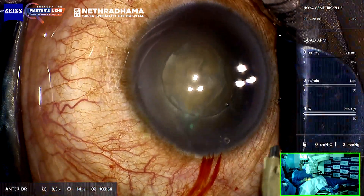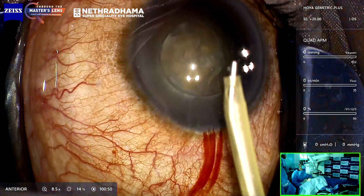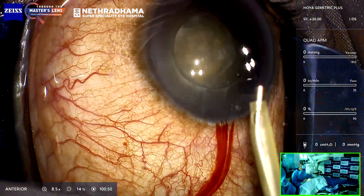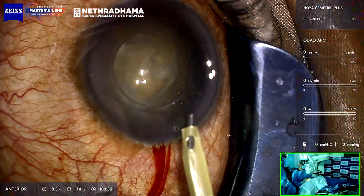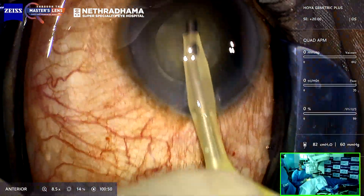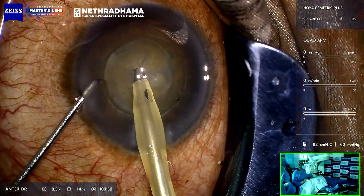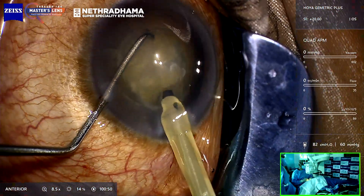I'll be using the Quatera with parameters of 700 vacuum in vacuum mode, meaning it acts like a venturi pump. This is the new tip for the Quatera — it's a 45-degree bend tip, like the Kelman tip — goes in through a 2.2 mm incision. I'm using a 1.25 sharp chopper and I'm going to do a direct chop.